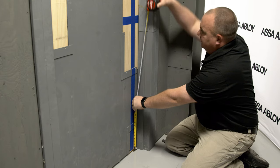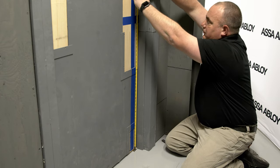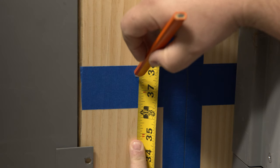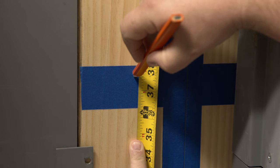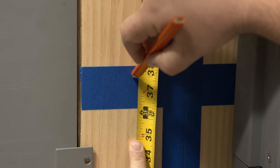Next, we will measure the horizontal reference line. For a standard rail center height of 41 inches above the finished floor, this line will be at 37 and 5/8 inches measured from the finished floor with the door closed. You may use painter's tape to assist with marking the reference lines on the door to avoid damaging the finish.